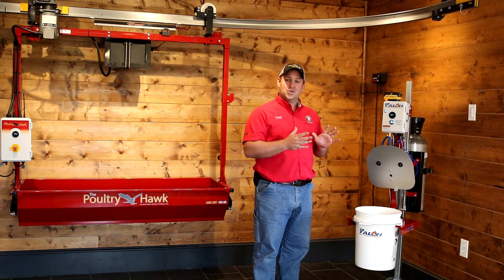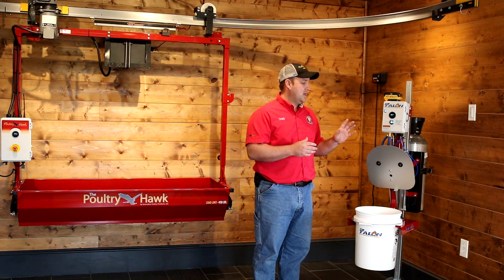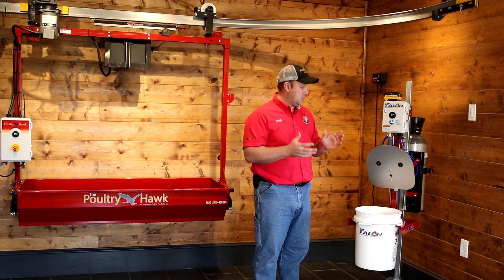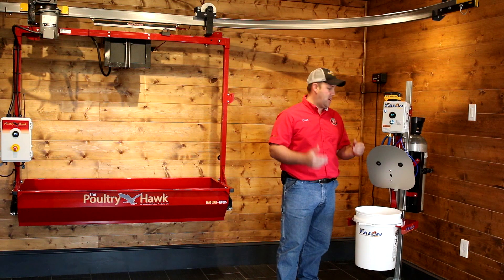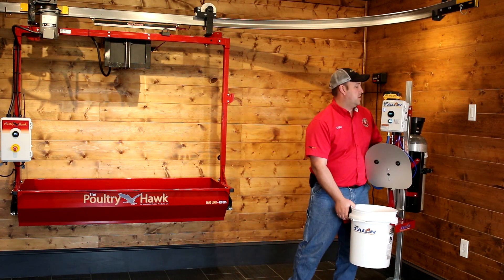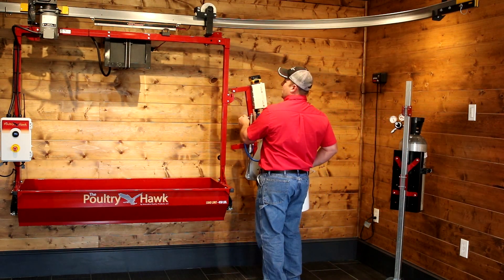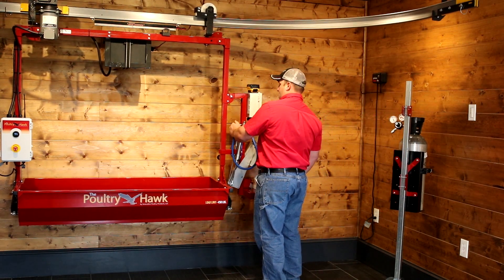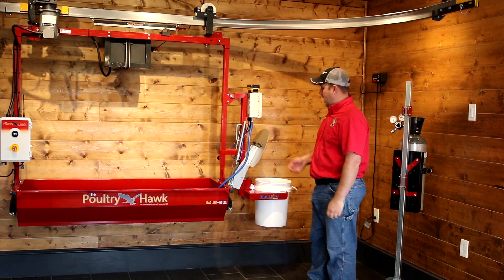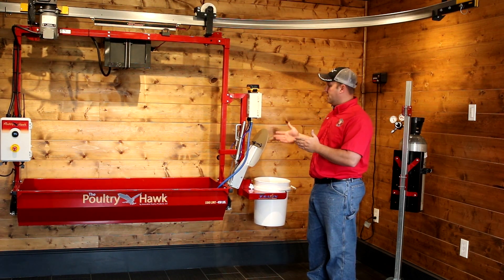This method is also very cost effective. Using carbon dioxide, the bottle will run up to several hundred cycles. It is also very easy to move around. Depending on where you want to put the Talon, you can hang it on the poultry hawk and you'll have a carbon dioxide container on there as well, and you can use this as you're going around the house if you have a poultry hawk.